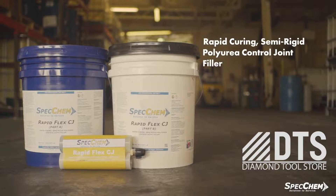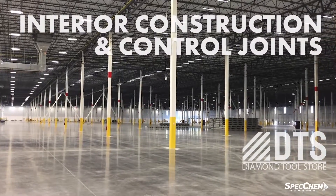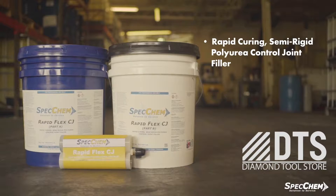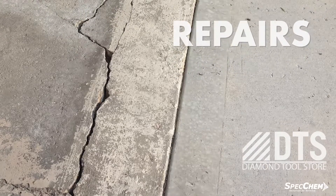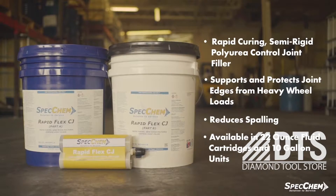RapidFlex CJ is a rapid-curing, semi-rigid polyurea control joint filler formulated to fill interior construction and control joints in commercial and industrial concrete floors. RapidFlex is formulated to support and protect joint edges from heavy wheel loads to reduce spalling. It's also ideal for repairing spalled or damaged joints and cracks in old floors, and is available in both 22-ounce cartridges and 10-gallon units.